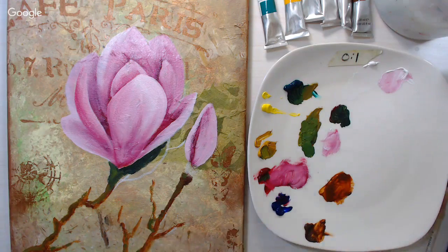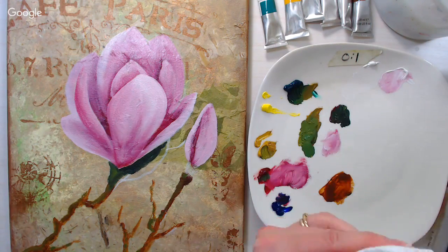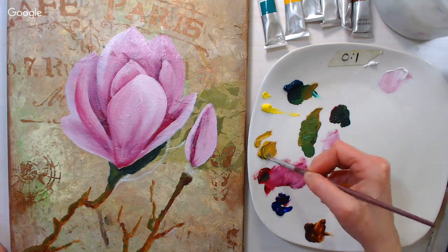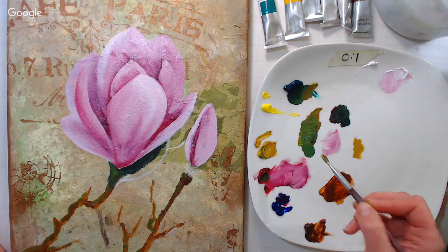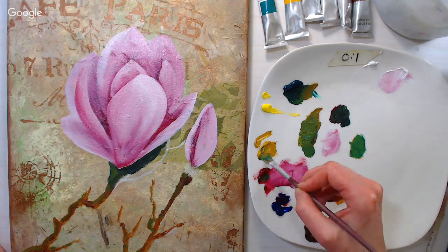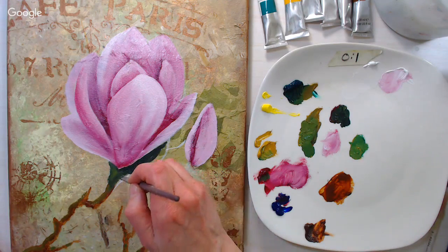I rinse my brush in the same water bucket I'd use for washing brushes. You could keep a separate one if you were afraid of contamination, but I really don't think it would matter. I'm taking some yellow ochre and some phthalo green — a little more yellow ochre — and filling in the rest of this leaf.